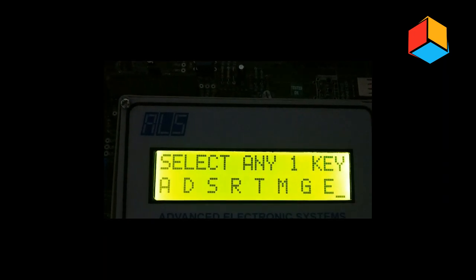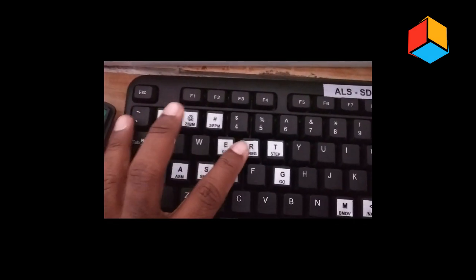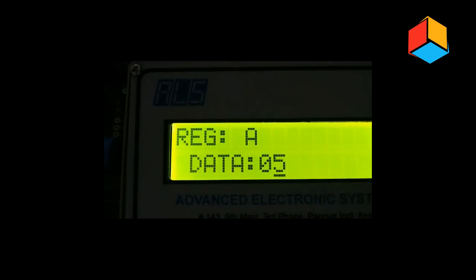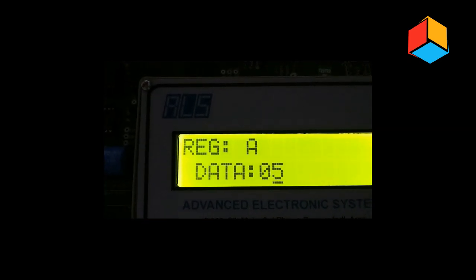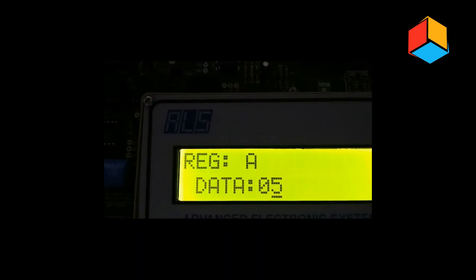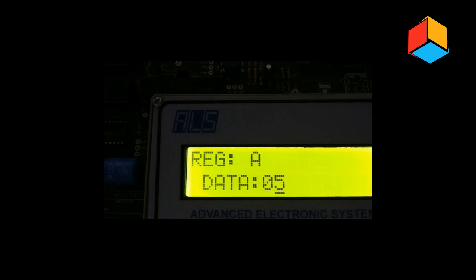Now we have to examine the registers. Press R on the keyboard. It will ask which register — press A for the A register. You will get the display showing that the content of A is now 05. So 2 plus 3 gives the hexadecimal result of 05.